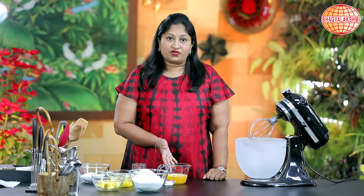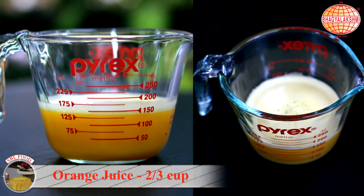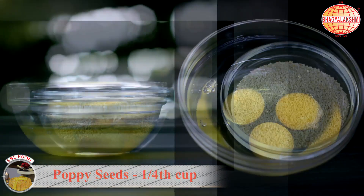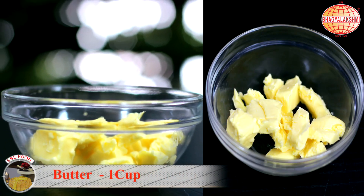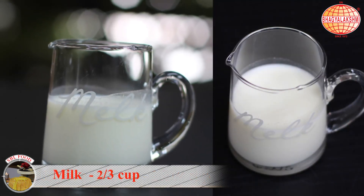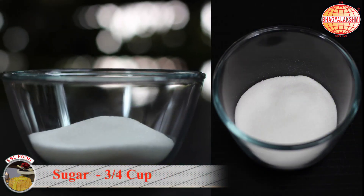To begin, let's go through the ingredients: orange juice, baking powder, poppy seeds, eggs, butter, multipurpose flour, milk, orange zest, and sugar.